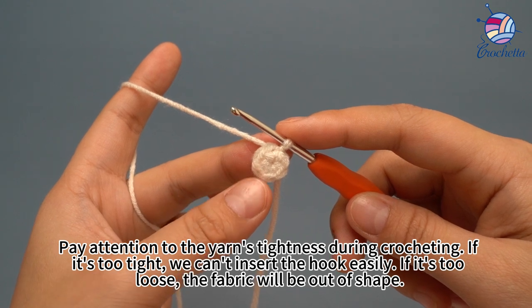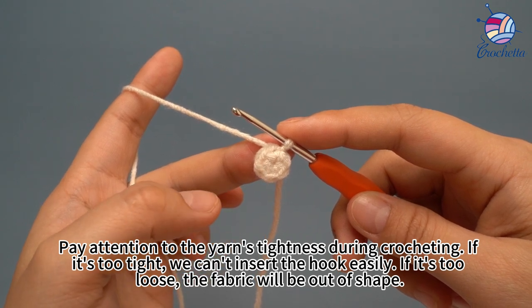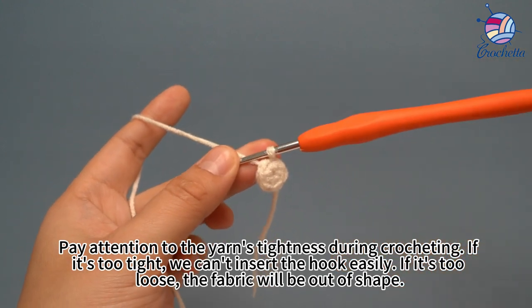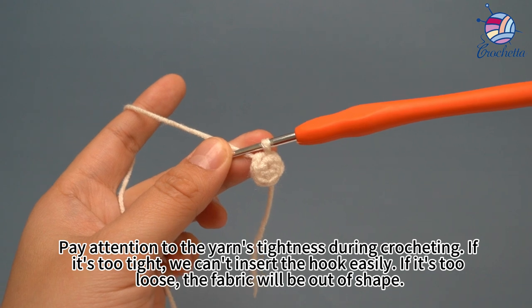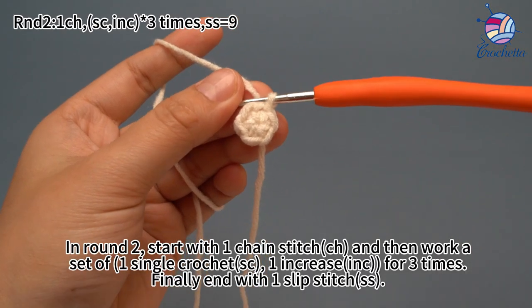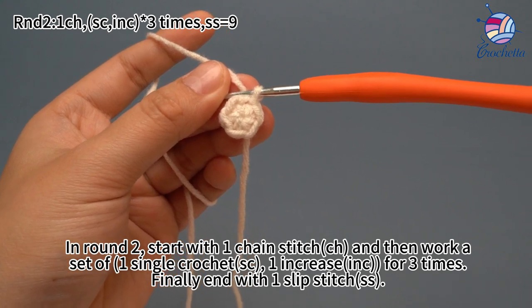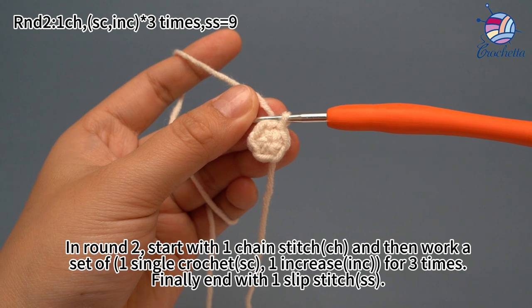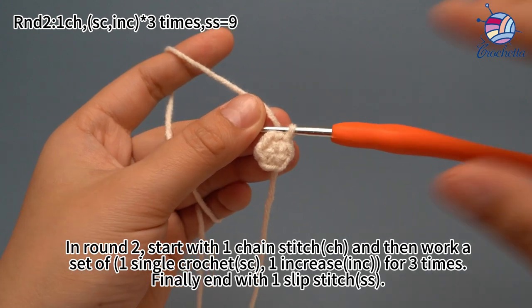Pay attention to the yarn's tightness during crocheting. If it's too tight, we can't insert the hook easily. If it's too loose, the fabric will be out of shape. In round two, start with one chain stitch and then work a set of one single crochet and one increase, for three times, and finally end with one slip stitch.